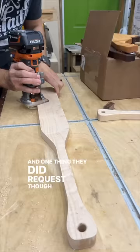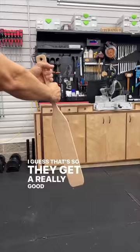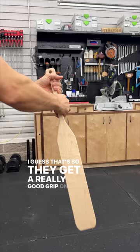Now one thing they did request is that these would be a two-handed designed handle. I guess that's so they get a really good grip on there when they're rowing in the water. What I don't really understand though is they don't have a boat or do any water sports. So...